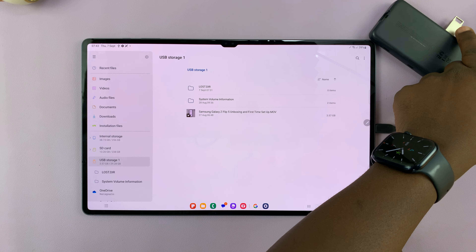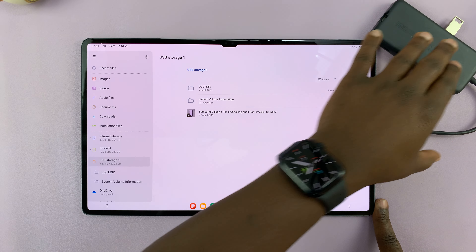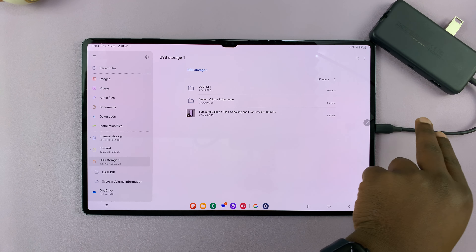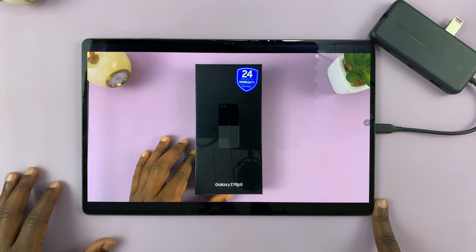Here are the contents of my flash disk. This could be a flash disk or an external hard drive — this is our dongle, it's big, but you could use a smaller one and it works. Here are some of the files. For instance, I have this video file. Let me just play it straight from the flash disk.